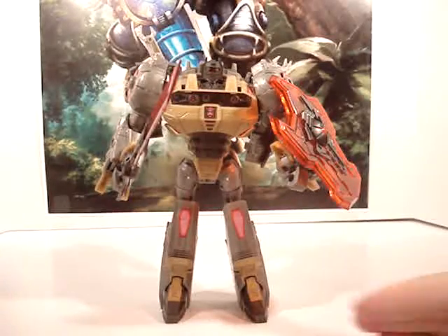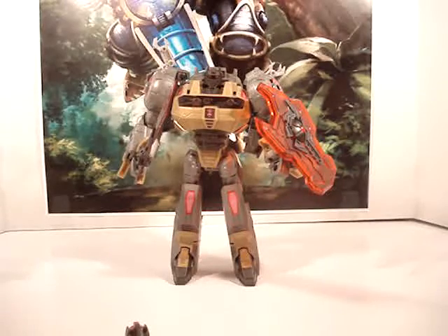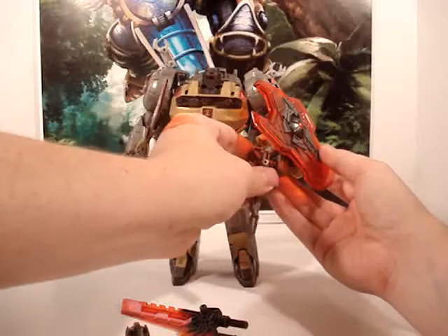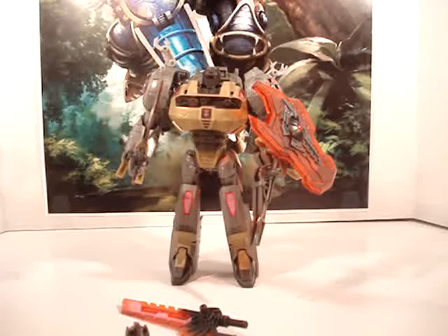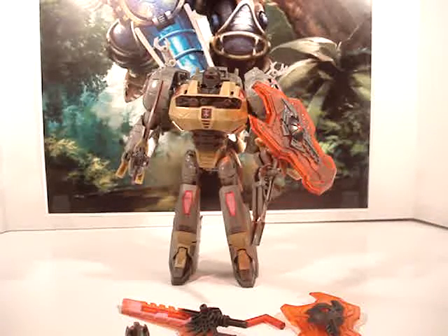There you have it everyone. Again, this is the Zenith Forge Crustaceous upgrade — I apologize for the name. Let's stick his gun back in his hand even though it's not going to stick too well. He still looks really cool with all this on him. I highly recommend getting this — it is tough to find. I've seen a couple sell on eBay for at least $30 minimum.